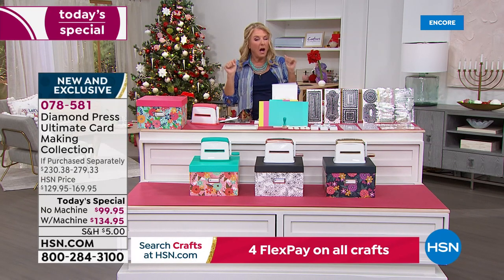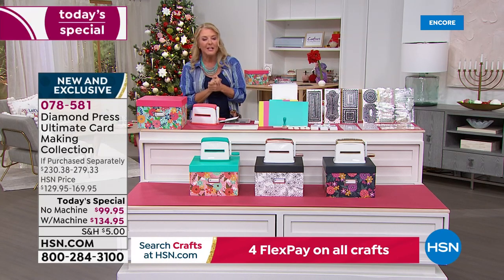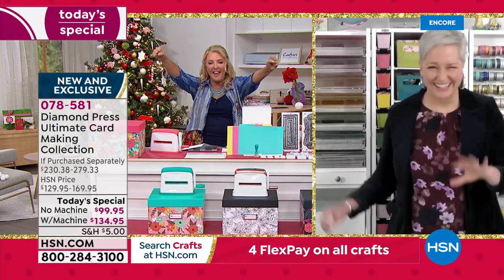If you get auto ship, it's $32.95 as mentioned, and you'll get eight shipments. Now I want to get Beth Kingston in here — she's got so much to share with us. Beth, Diamond Press has done it again.